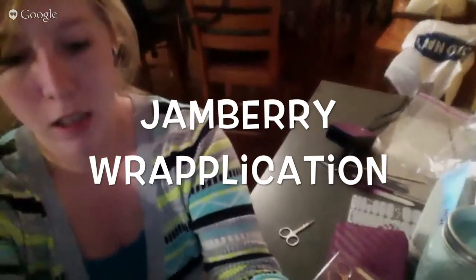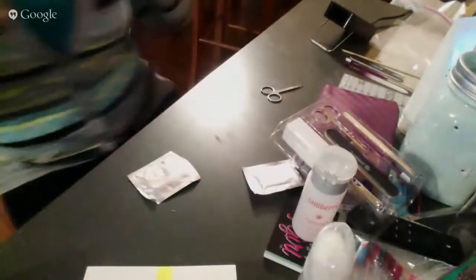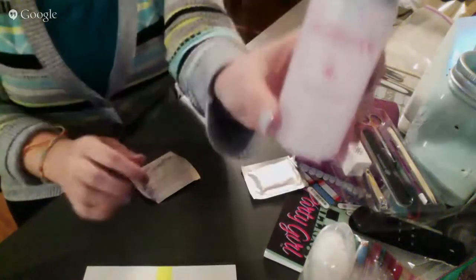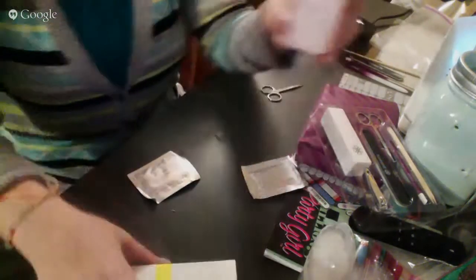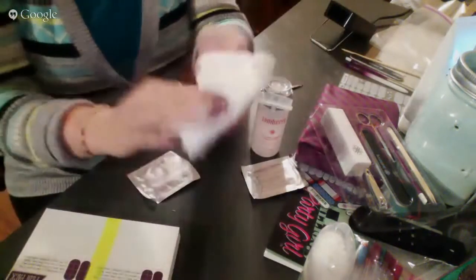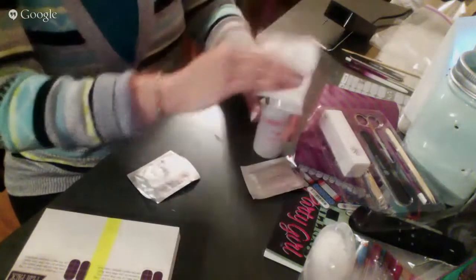So the first thing I'm going to do is with my cleanser. You can use regular alcohol for this as well. I'm going to just put a few pumps onto my paper towel.